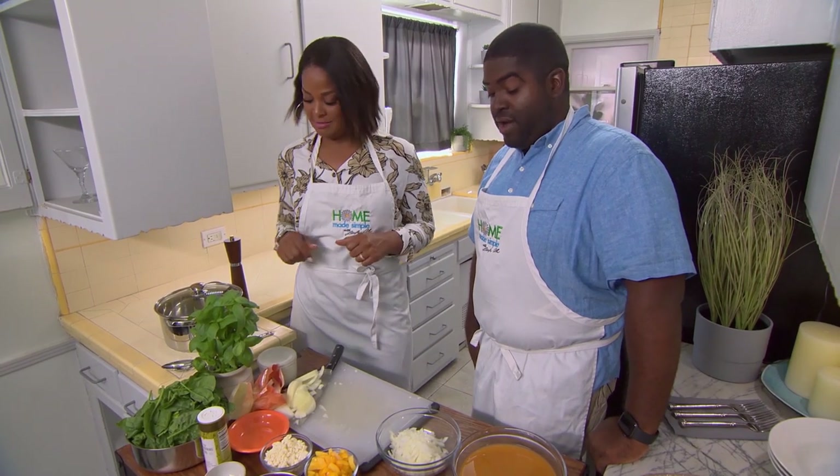All right, looking like you are ready to cook, man. I've got to dress the part, yes. That's right. Let's start cooking. All right, let's cook this thing.